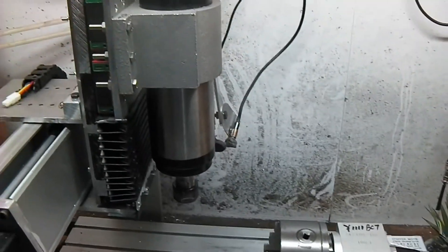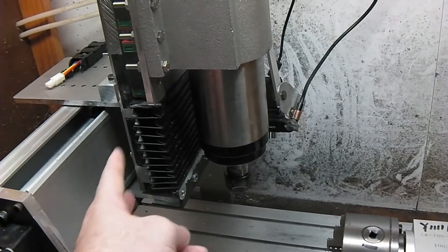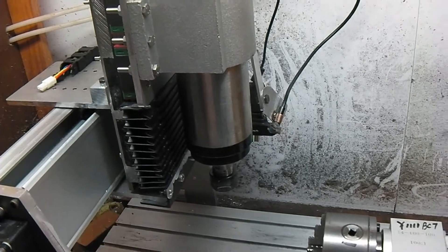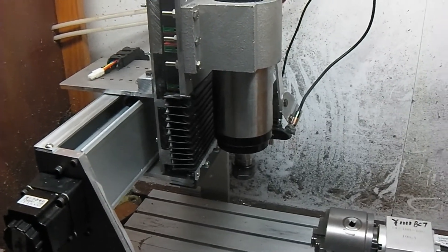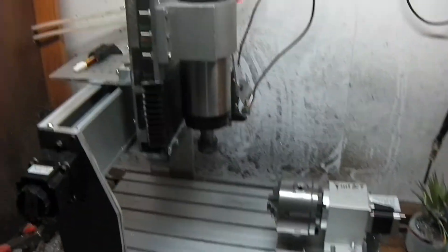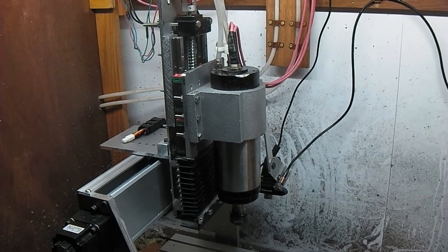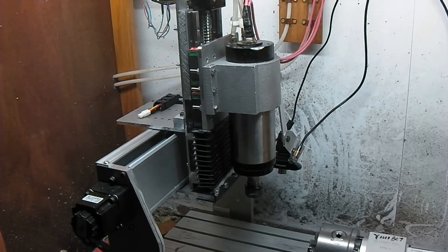On the old machine, the bearings in the modesty area sat in there and only travelled up and down. If you consider moving that entire limited Z travel up another 100mm you may not be able to cut very much, or it may be very awkward. In this case I've added the same sort of length to the new Z-axis, so it's been moved up but I can still move it down quite a distance.